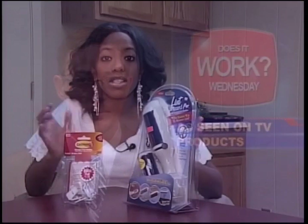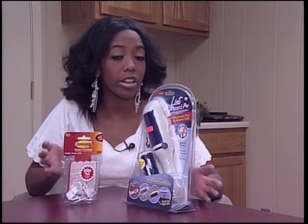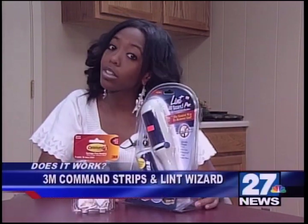It's time for one last round of product testing. 27 News reporter Mecca Reign tests out a product that could make hanging decorations a lot easier and another that could keep your clothes a whole lot cleaner — this, of course, if they work. This is our last Does It Work segment for this month, and I thought we'd try something that could come in handy for the holidays and just in general. We've got the 3M Command Strips and the Lint Wizard.